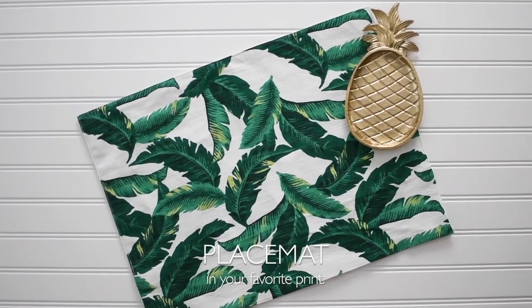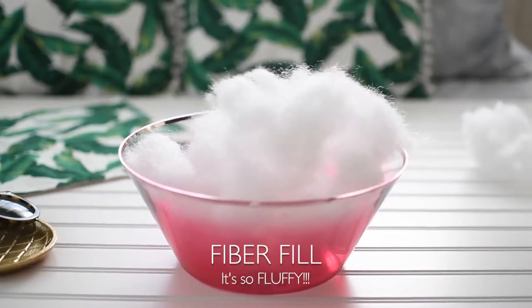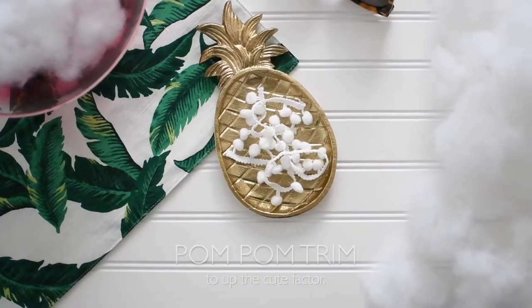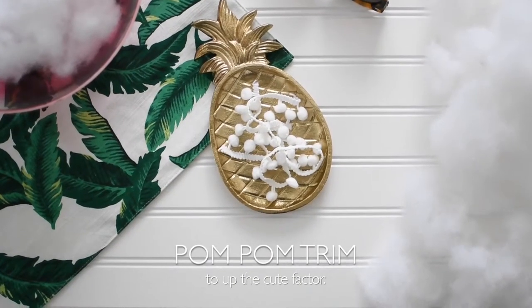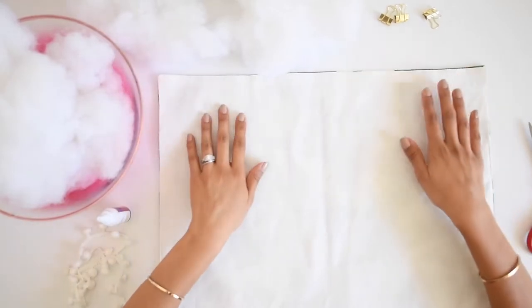So we're back from Target! Here's what we got: first, you need a placemat — we chose a tropical palm leaf print, which is perfect for summer. Then we got fiber fill to stuff the pillows and make them nice and fluffy. We also got some pom-pom trim to add around the border to make it super cute. You'll also need scissors and fabric glue.